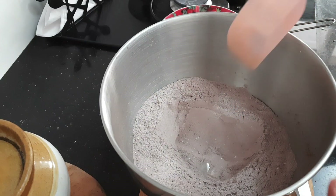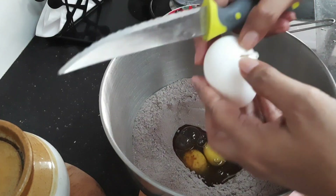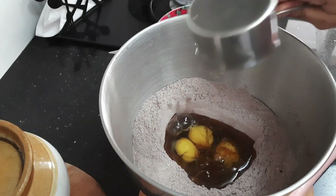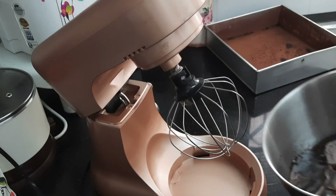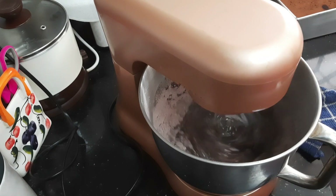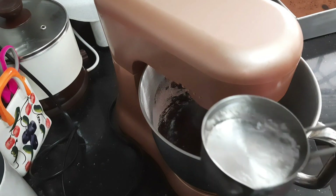Make a well in between and add 3 eggs to it. Add half cup of oil and 1 teaspoon of vanilla essence. Now beat it for about 5 minutes by adding half cup of hot water to it.